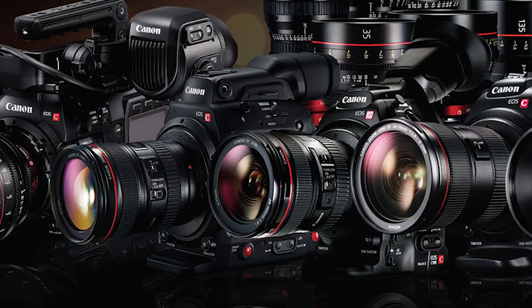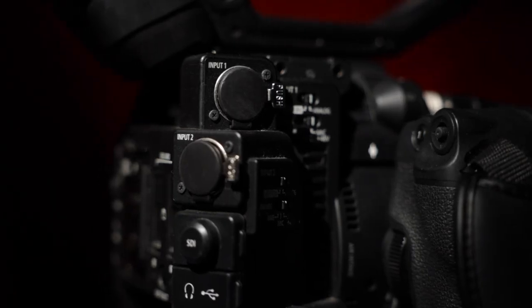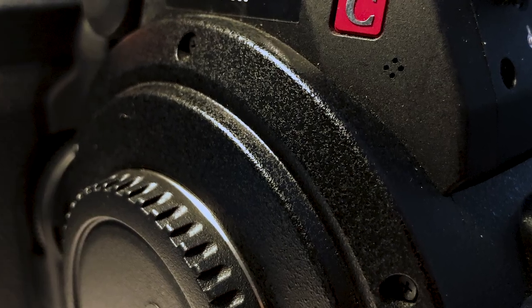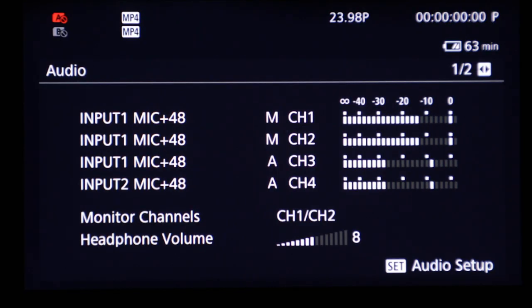You've probably heard this before: audio is half your video, but it's true. That's why audio backup is always important. Most cinema EOS cameras have two XLR inputs, one mini jack, and an embedded microphone in camera, and the majority of our cinema line records up to four tracks of audio.